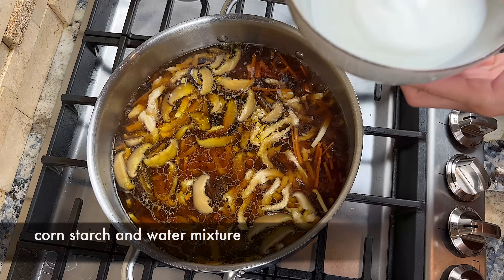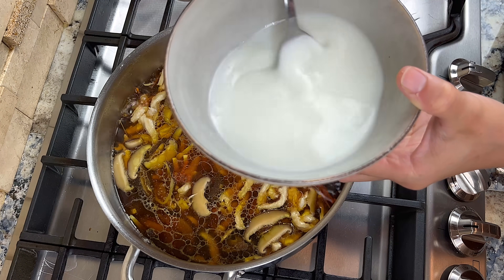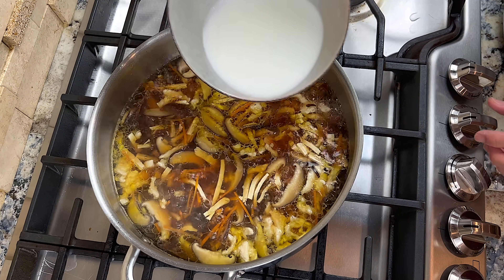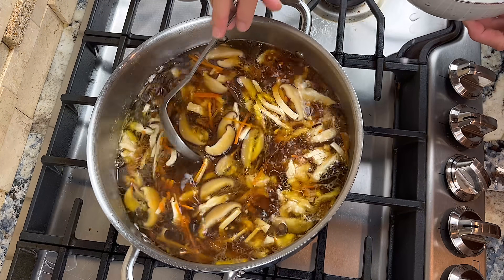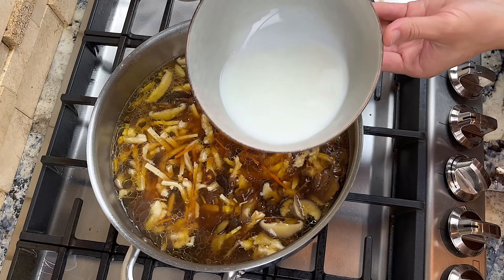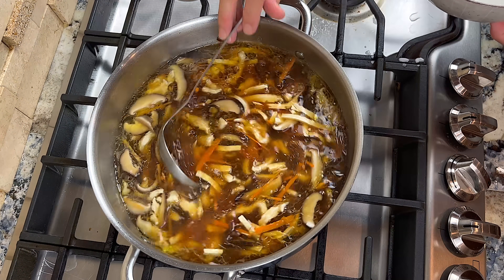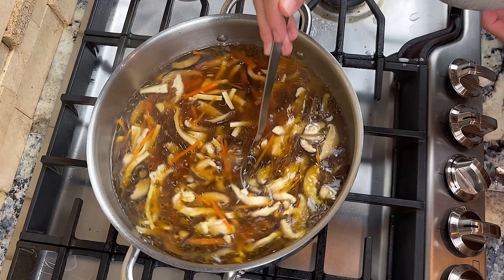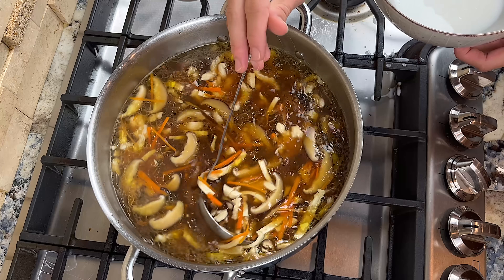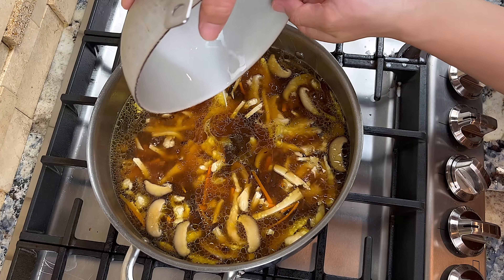Then we are ready to add the cornstarch and water mixture. Stir up the cornstarch mixture first, because cornstarch will settle to the bottom. Add one quarter of the mixture to the soup at a time, making sure you stir the soup gently as you add it — otherwise the mixture could form clumps. Repeat until you have added all the cornstarch mixture. You will see the soup becomes thicker as you add more.